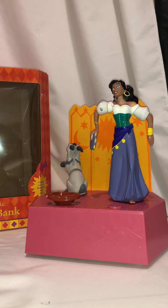This is the Hunchback of Notre Dame electronic talking bank - a Disney bank from the Disney movie. She sings and dances, but they don't quite move the way they're supposed to. I'm going to show you what they sound like and what they do, and then let you know what they're supposed to do.